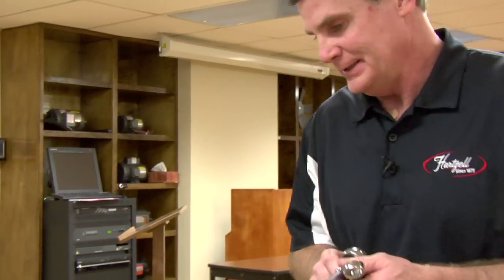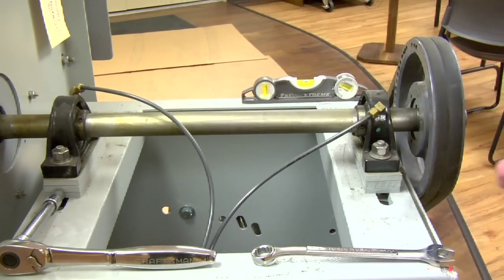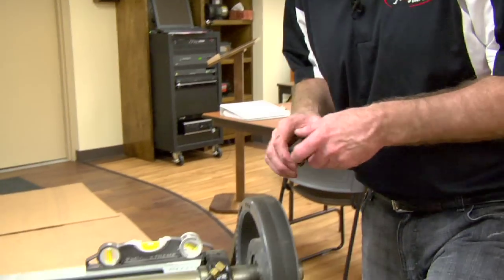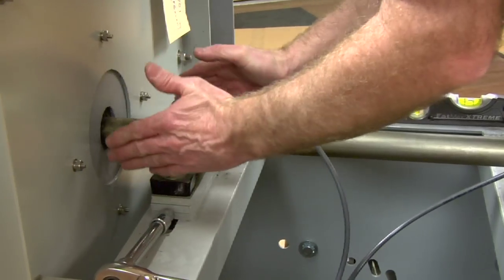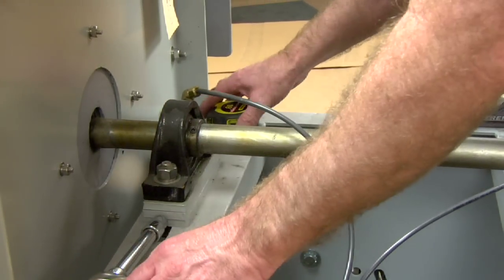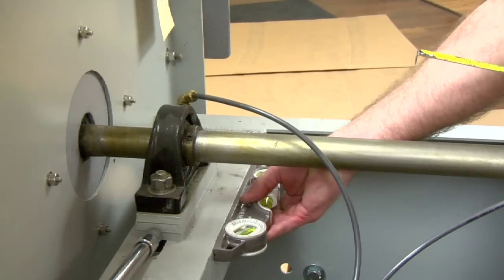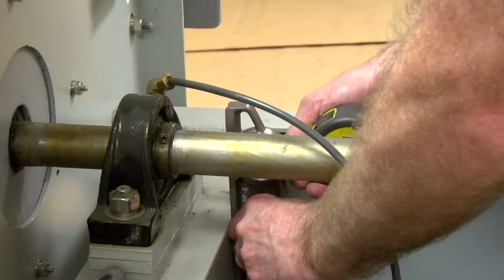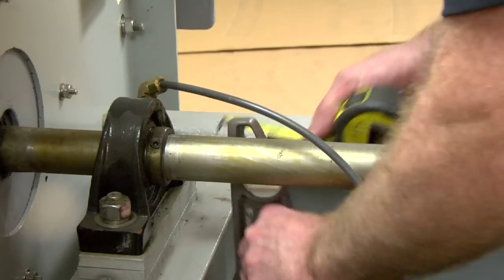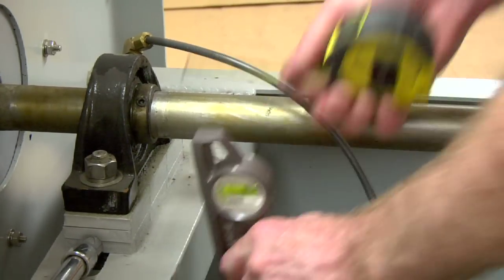Now we're going to check bearing alignment. The first thing you'll want to do is kind of look over the top of your bearing — you can tell if it's crooked at all. If it seems to be, you can take a straight edge and measure the bearing from the bearing to the straight edge. There's one and a half. It should be the same on the other side if it's straight. That one's pretty straight. We'll check the back one.